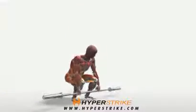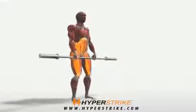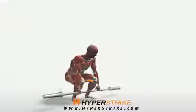Deadlifts strengthen the glutes, legs, back, and torso. Follow these instructions to perform the hanging deadlifts.